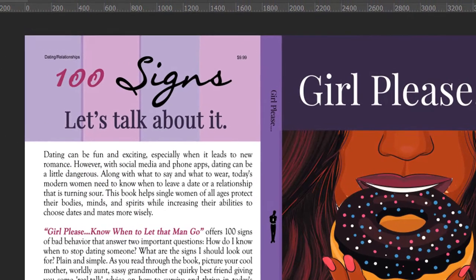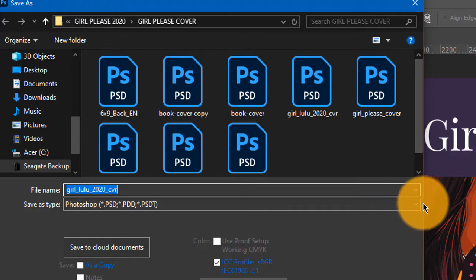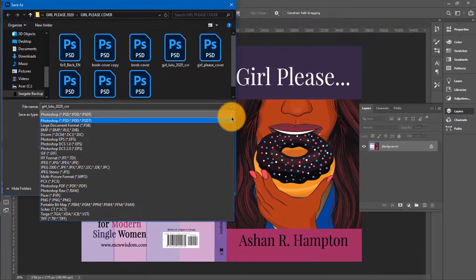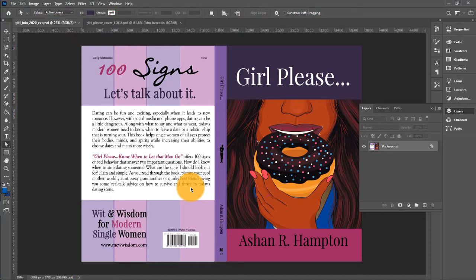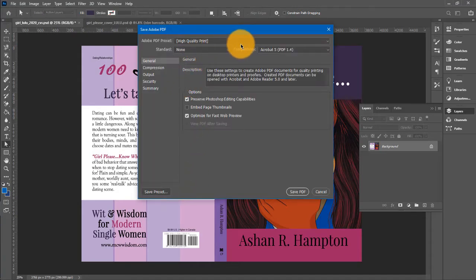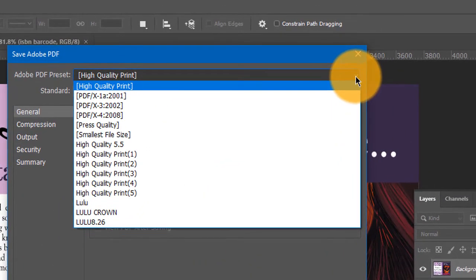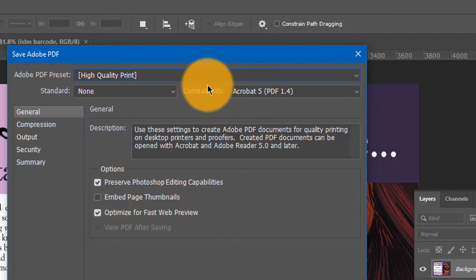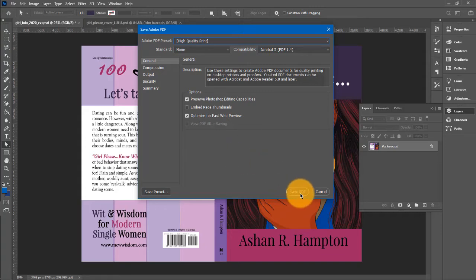Now go under File, then Save As. Under Save As Type, click that down arrow and find Photoshop PDF. Click that. Name your file and click Save — that's all you have to do. You don't have to change any other settings. You want to make sure that High Quality Print has been chosen, and when you do that just use Adobe's default print settings. You don't have to change any of this at all. Just go ahead and click Save PDF.